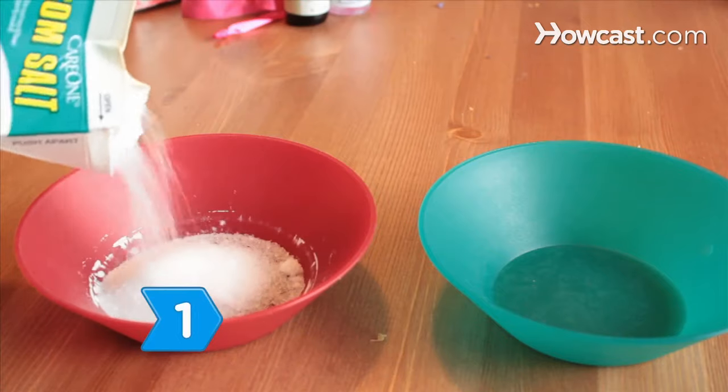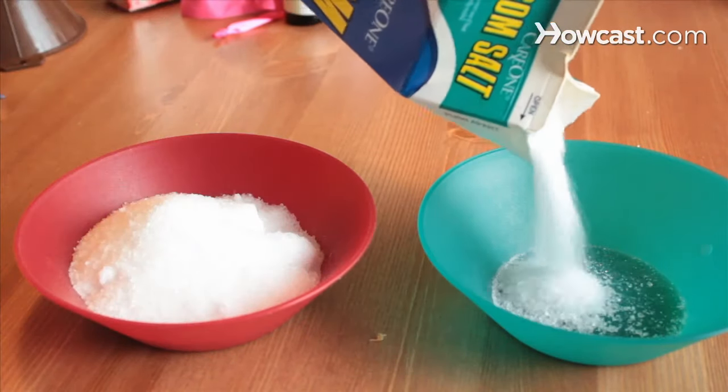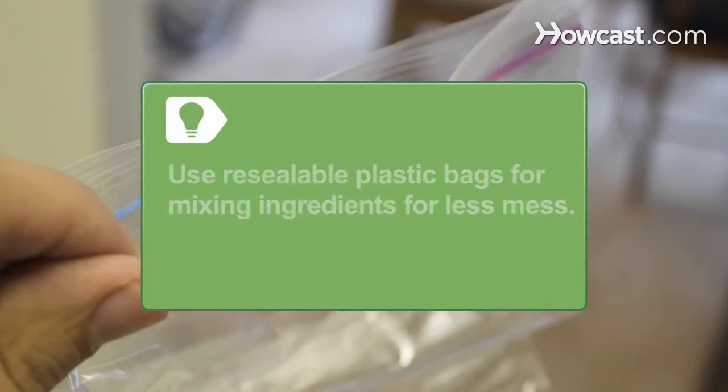Step 1. Put half a cup of Epsom salts into each of two separate bowls. You can use resealable plastic bags for mixing ingredients for less mess.